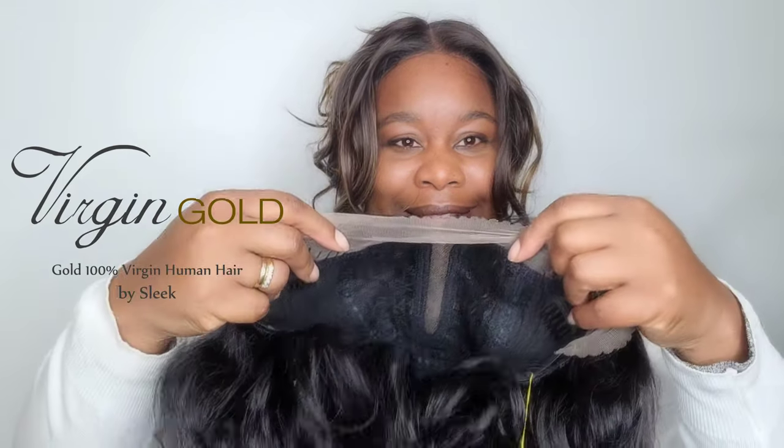Welcome to my channel. Today I am going to be reviewing a human hair wig. Despite the fact that human hair wigs are super hard work because they do require maintenance, they require styling and all the rest, people still love them. So I am going to be reviewing a couple of wigs for you in these next two videos. The first one is the Lydia Lace Wig by Sleek and it's part of their Virgin Gold Brazilian collection.